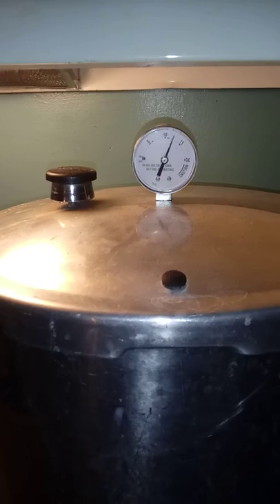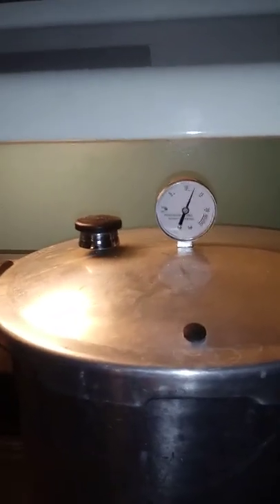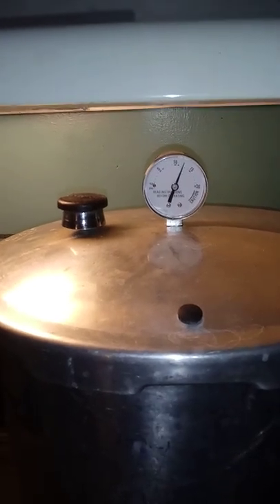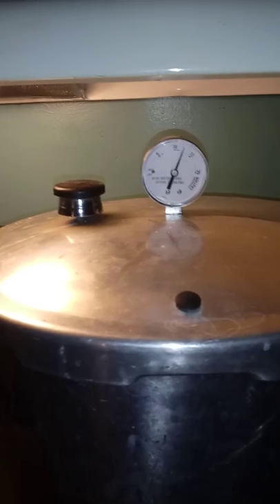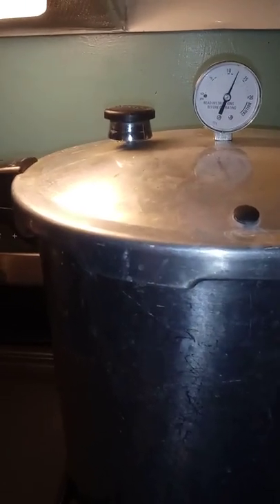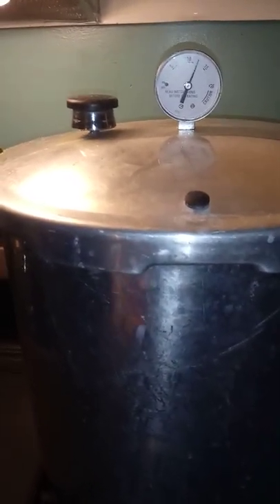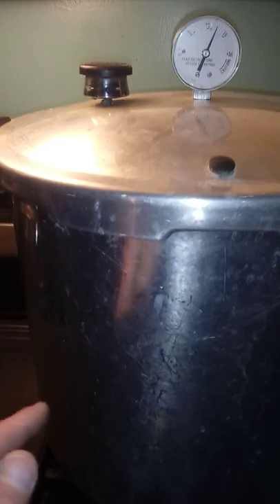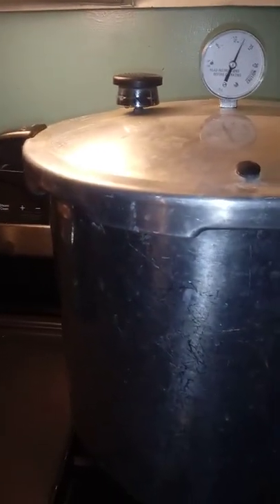That's where you want it to be. Even if it drops from 15 to 12, you run it for 90 to 120 minutes — an hour and a half to two hours. Even if you don't get that 15 PSI for the entire 90 minutes, what happens when you turn this thing off is the internal temperature of your blocks will be at 220–230°F.